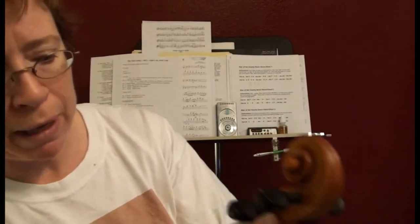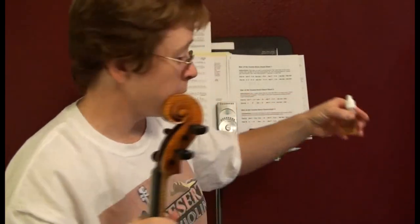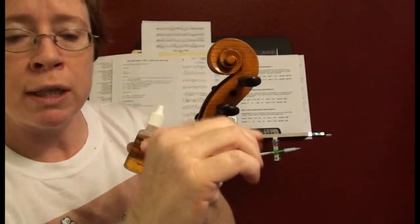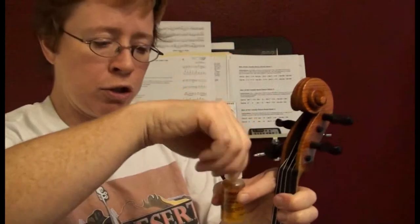The trick with this peg compound is you do have to stick the peg in firmly. But then what the peg compound does is it allows your peg to glide while staying in place, and it seems to be doing a pretty good job. So that's the liquid drops — they're much easier to apply because you don't have to pull your peg all the way out. You just loosen it, stick a drop right there, and work it in. And it seems to work just fine.